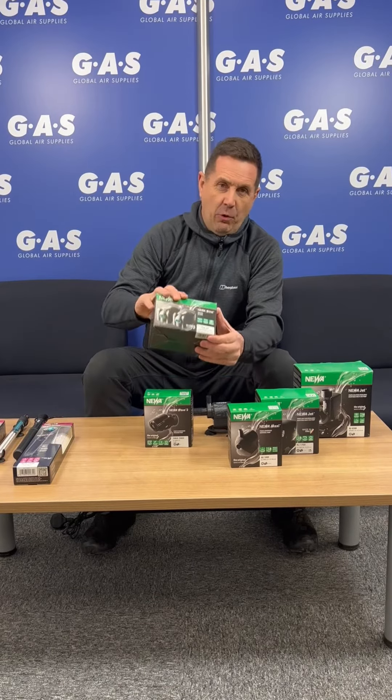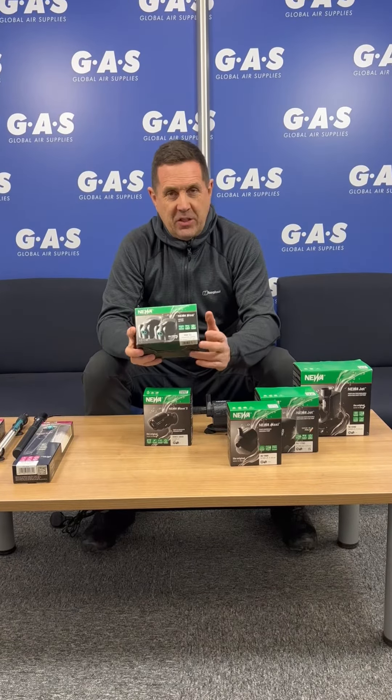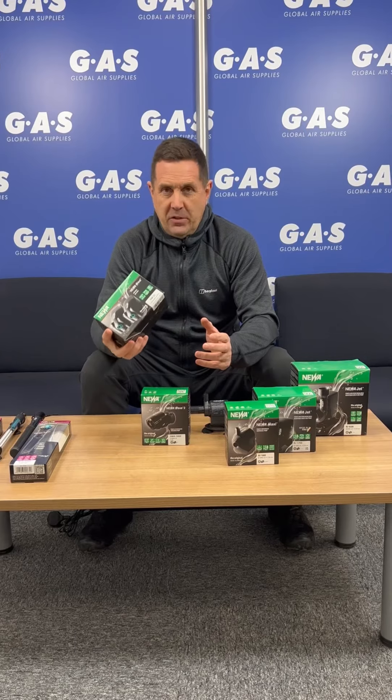And then you have the Wind — this comes in multiple sizes, single to double, really good quality air pumps.